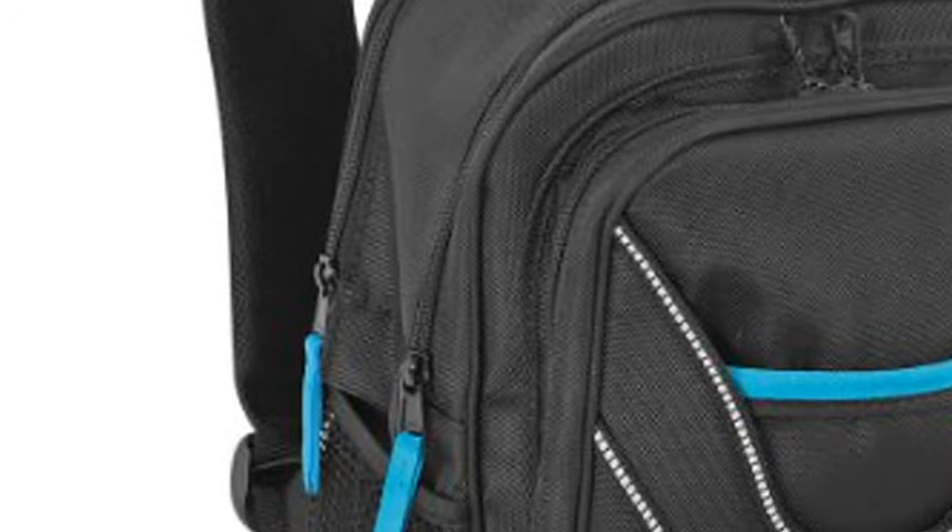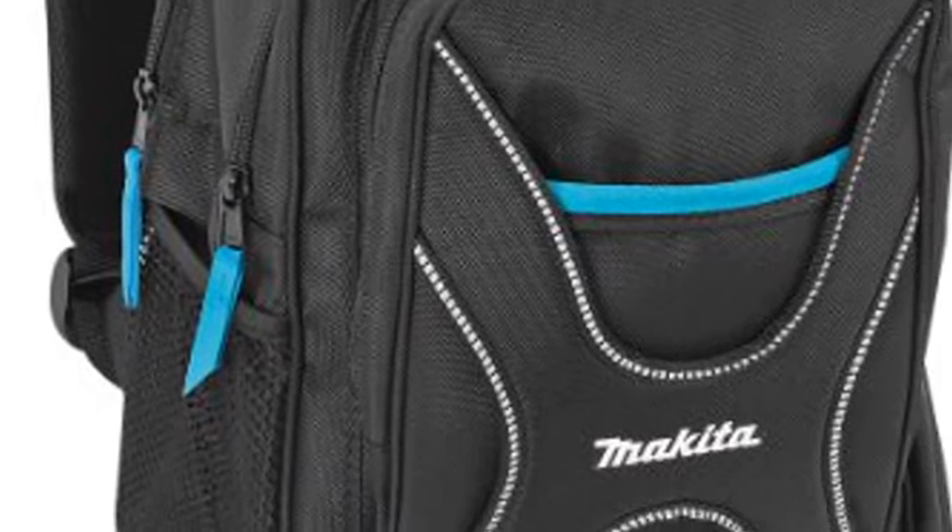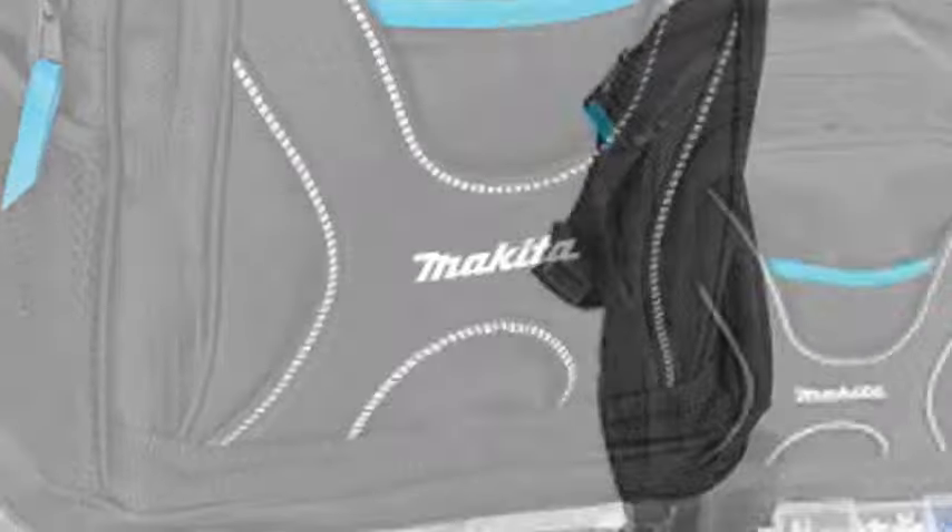Makita P70 2017 Professional Tool Rucksack with Organizer. New. Tool Bag for Pro.